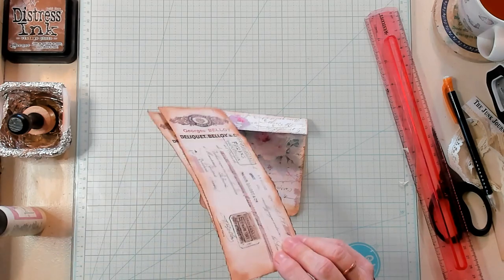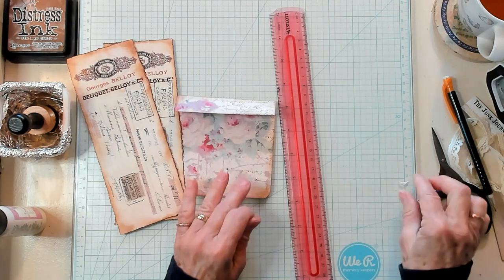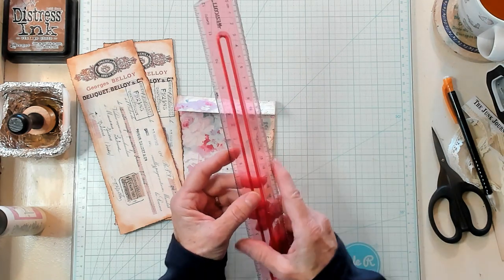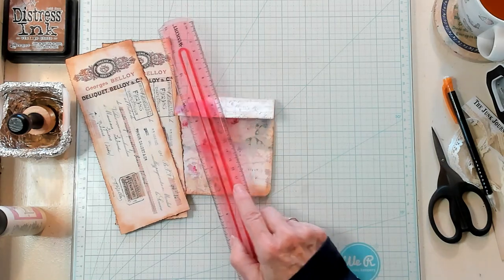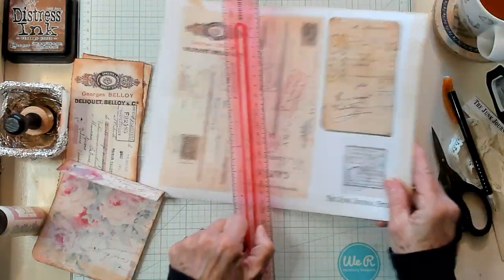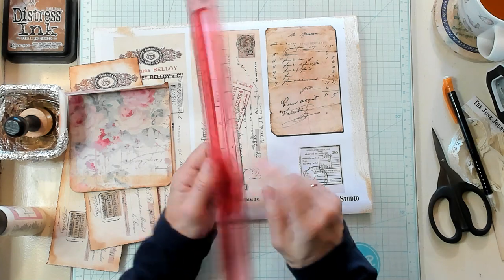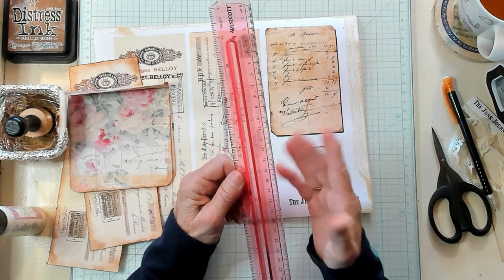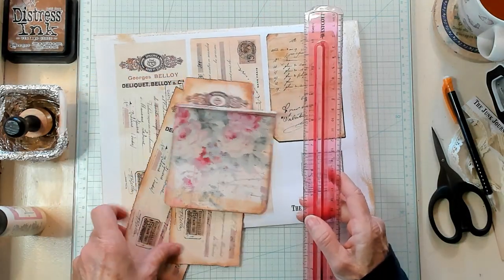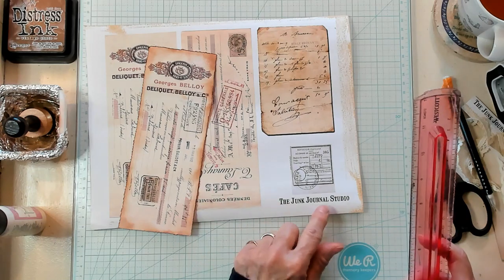Now I have some documents here, and I have used my tear ruler that we made together in a video — actually quite a long time ago. So if you're interested in making your own tear ruler, after this video I will link that video for you. This is the time of year you can grab plastic rulers fairly inexpensively because school has started, and you can make your own tear ruler. I'm just going to need one of these right here.